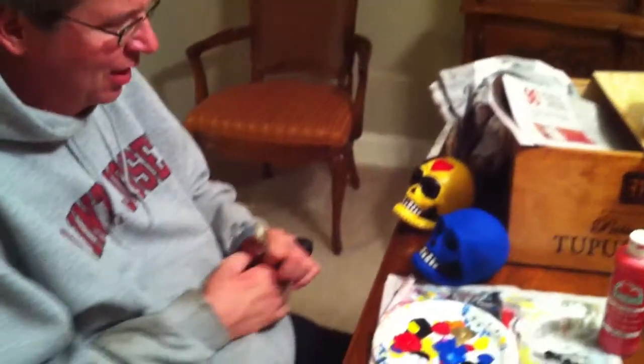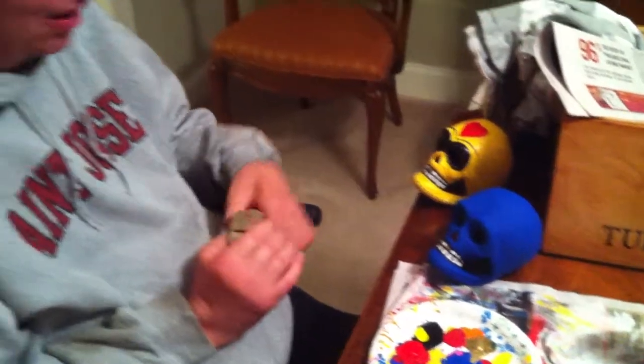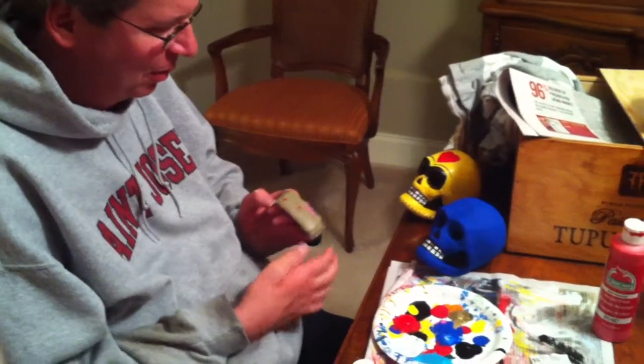Hi. I like skulls and I like to paint them because I got infatuated with the Day of the Dead holiday in Mexico, which is a celebration of life and death and rebirth. And so these are some of the ones I've done.